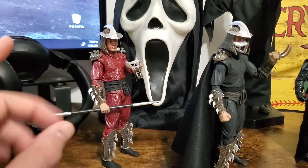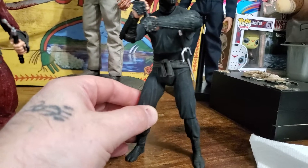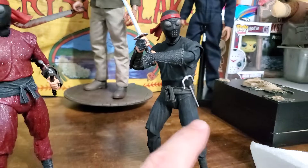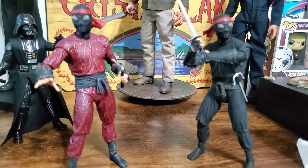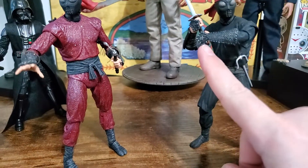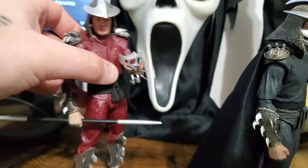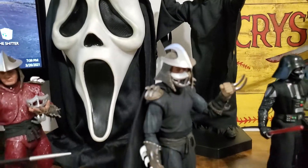This is the original Shredder, and the original Foot Soldier looks like this — in black. The bodies are identical between the original Shredder and the Foot. They use the same tooling and it's just colored differently. The only other differences are the hands, because they each come with different hands. Shredder comes with bare hands and these hands with the claws, or blades. And then the heads — so, hands and heads.